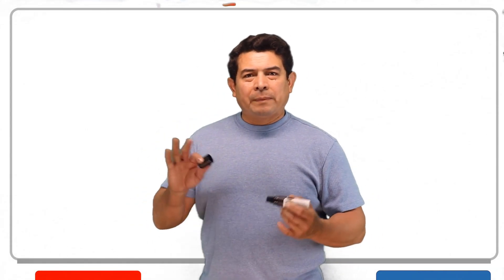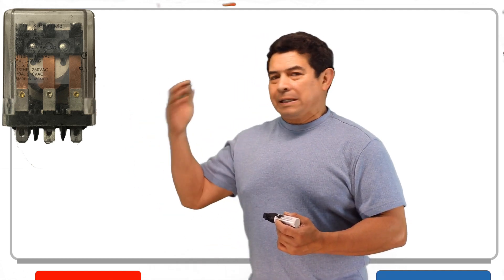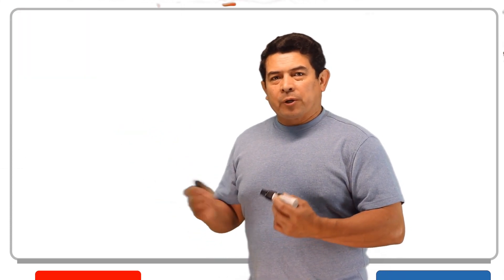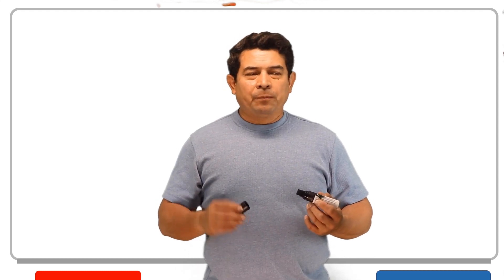Welcome. I wanted to talk about a relay, but this specific relay. They call this the ice cube relay, and people call it that mainly because it looks like an ice cube. But regardless, they work just like most other relays — there's not much difference between them.